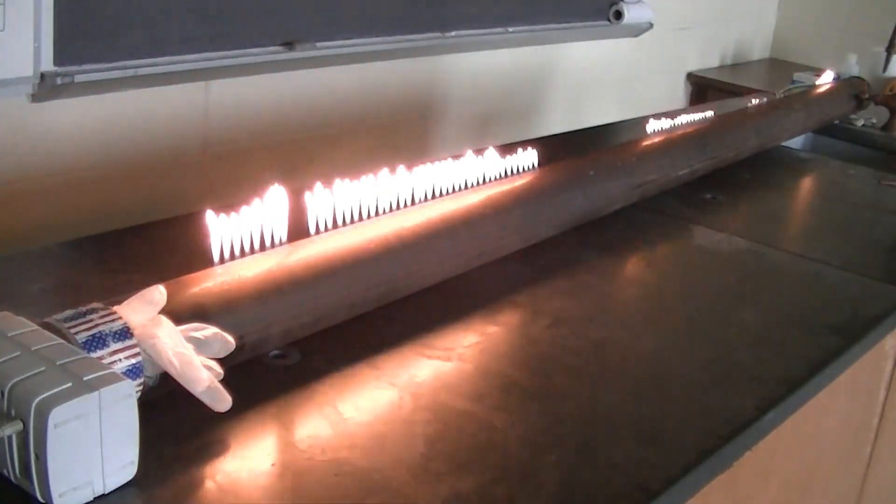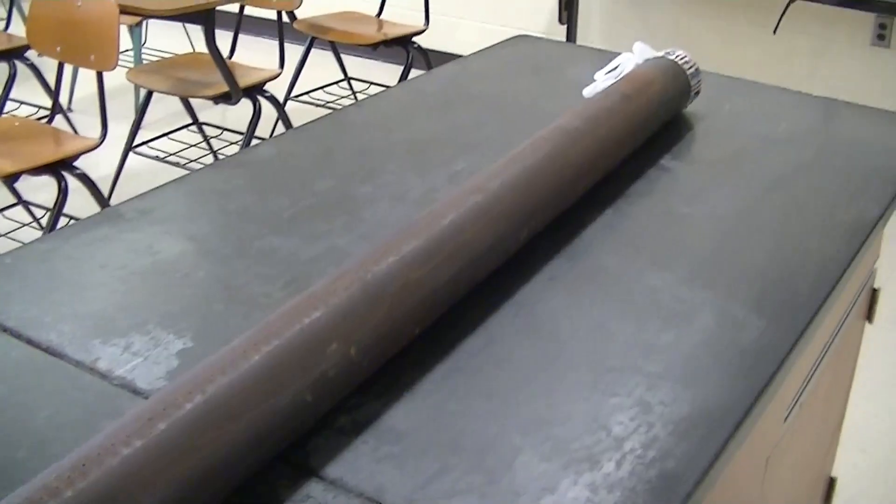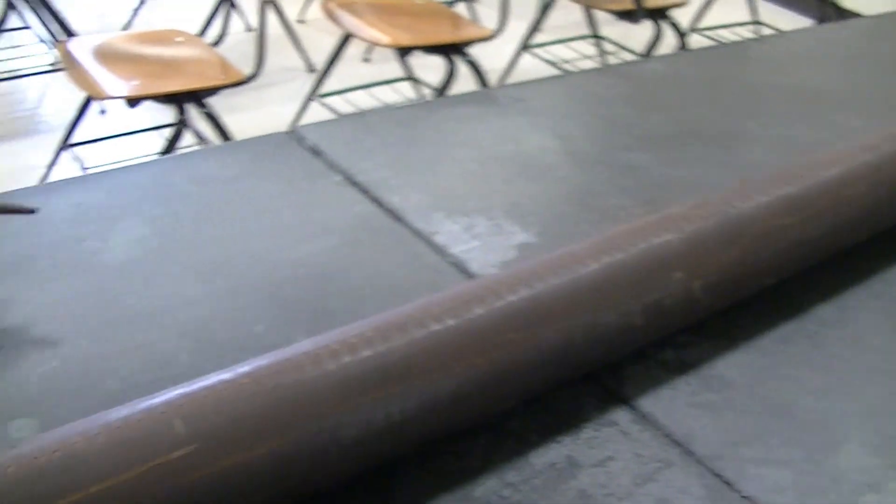I've done several experiments with the Rubens tube, and I'd like to share some of these experiments with you. First, let's look at how the Rubens tube is constructed.